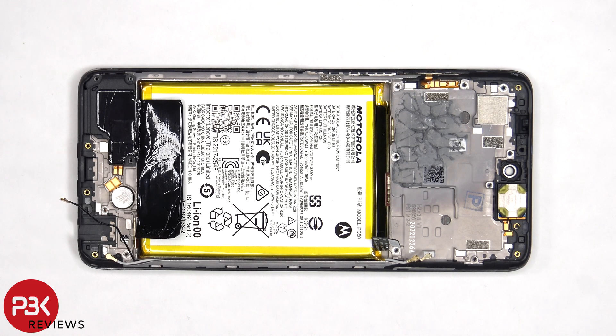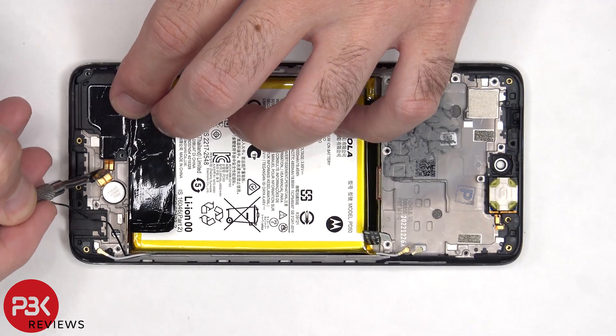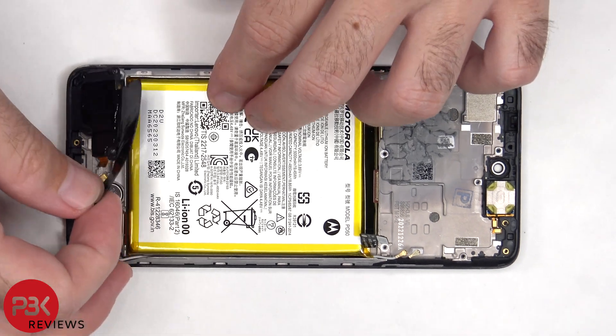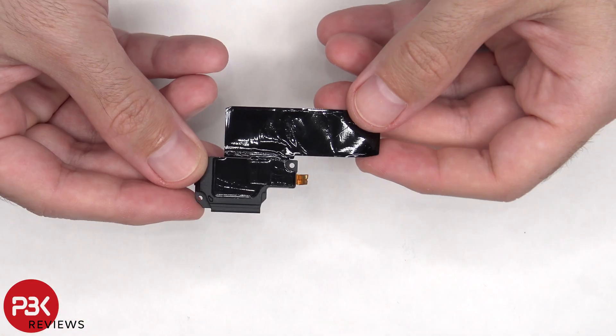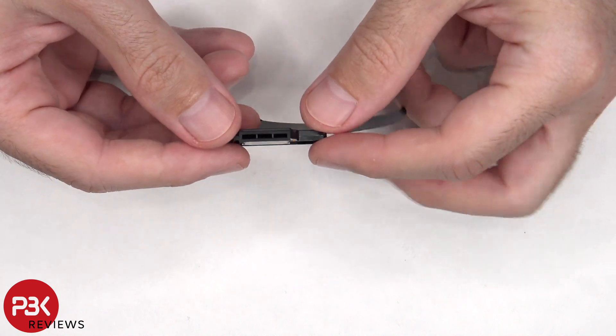Now to remove the bottom speaker assembly, the flex cable first needs to be peeled off, and then it can be lifted up and removed. There's more graphite film over the speaker assembly to help transfer heat, and here's a better look at the speaker itself.